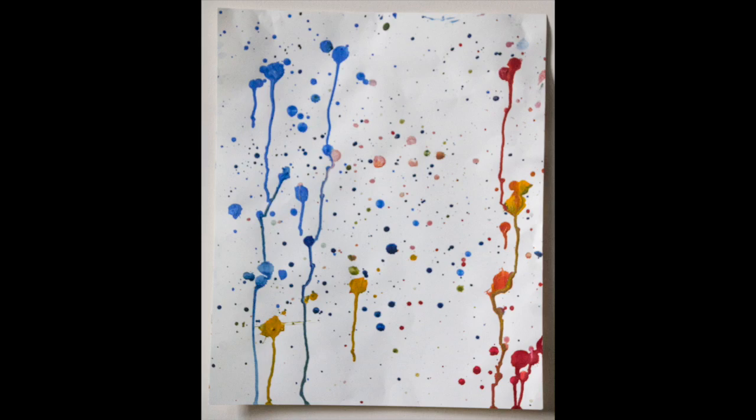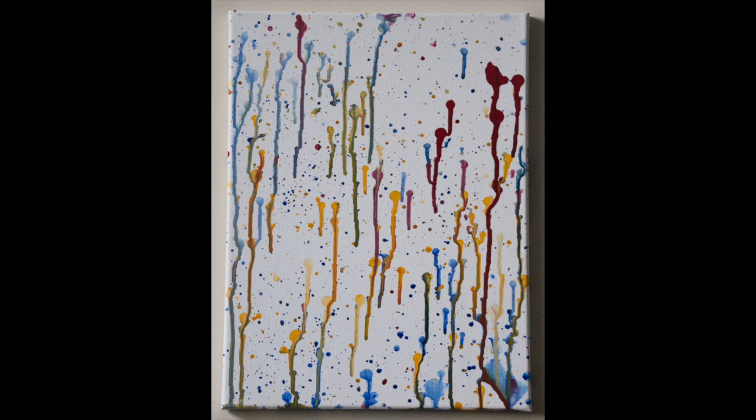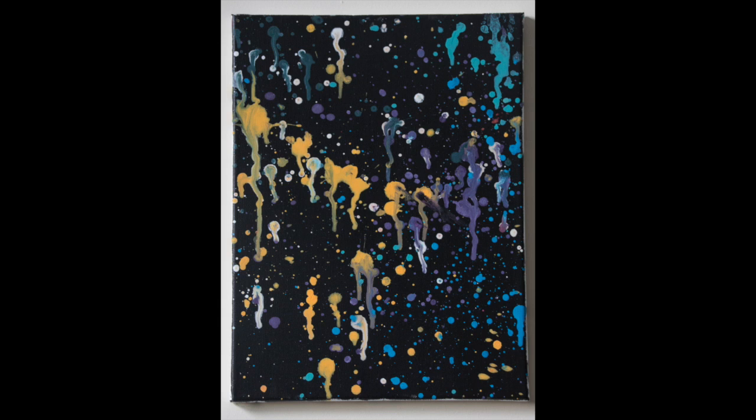You just stick it up and run it in the middle of your canvas. I'll see you next time.